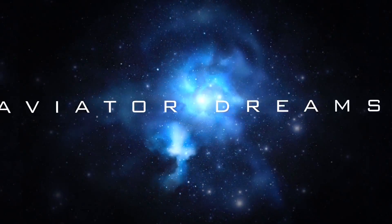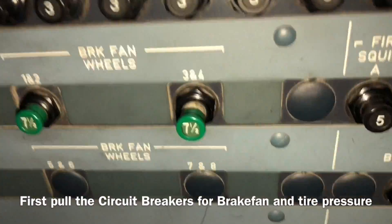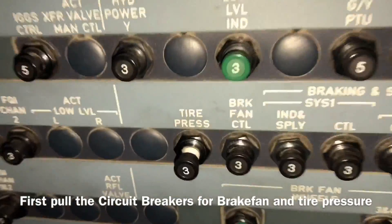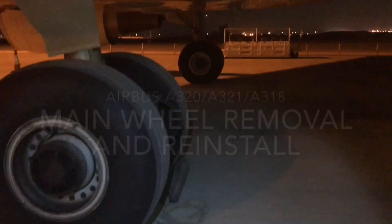Hello guys, today we have the RNR main wheel A320/A321 Airbus. First you see the CBs — we pull the CBs for the brake fan and brake fan control, tire pressure. Then we go and check the tire condition.